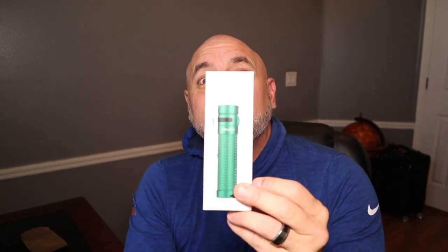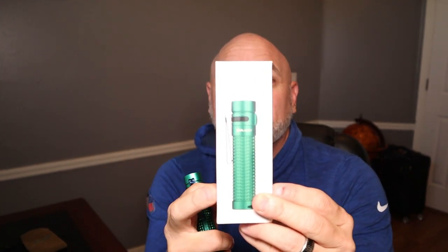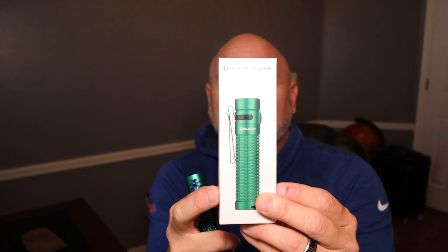Hey everybody, what's going on? It's Chris from C's Crazy Crossroads bringing you another Olight review today. We're reviewing the S2R Baton 2. This is the upgraded version of the S2R Baton.